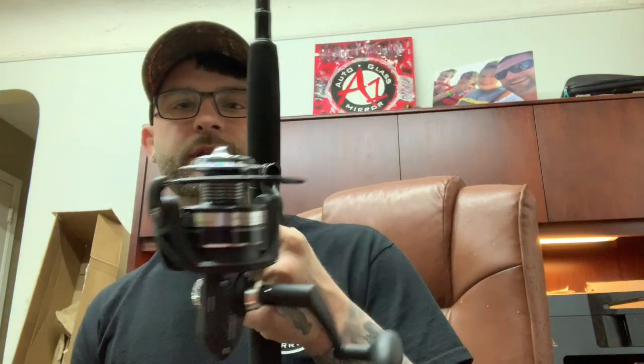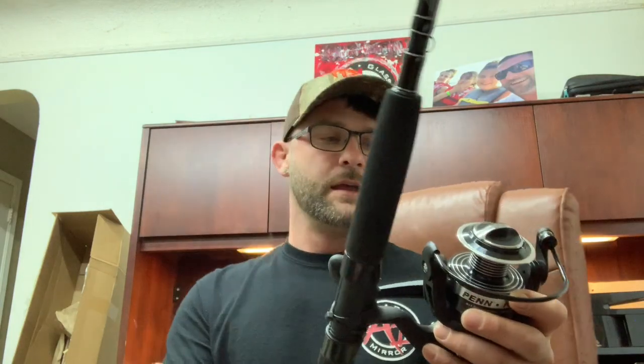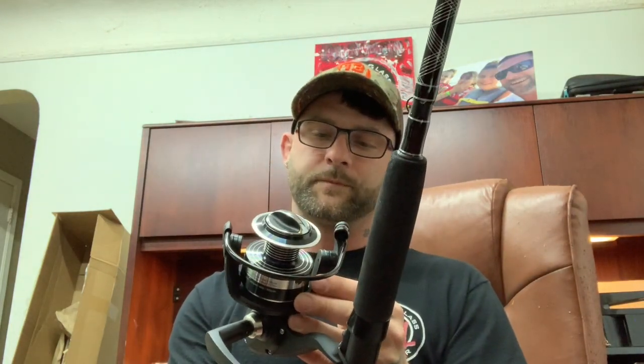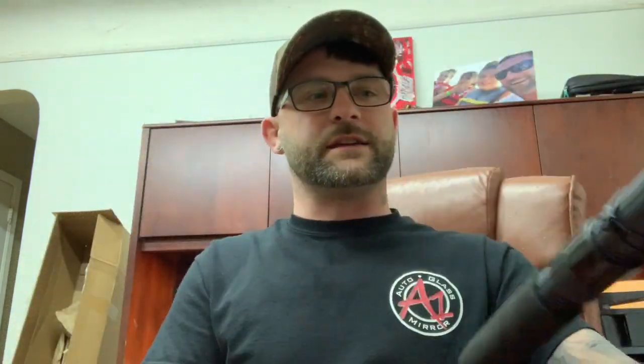Last but not least, I purchased a Penn Pursuit II 6000 series on an eight-and-a-half-foot graphite pole. I think this one has a 4.6 to one gear ratio. I heard a lot of good things about it — this is about a $70 setup for the whole thing on Amazon.